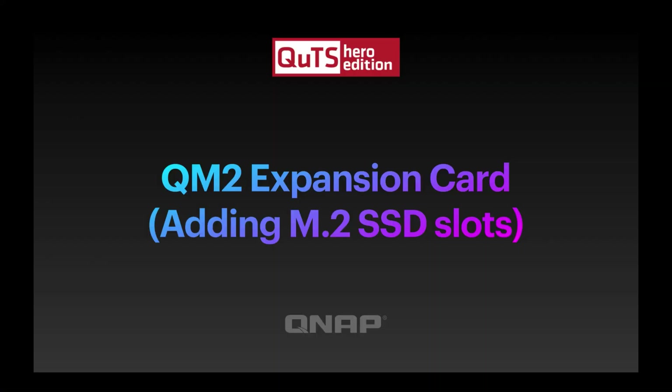Hi, my name is Craig. I'm the Technical Manager here at QNAP UK. Today we're going to do a quick video on our QM2 expansion cards — what they are, the different types, and we'll do a quick demo at the end.